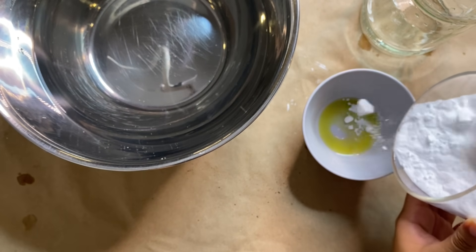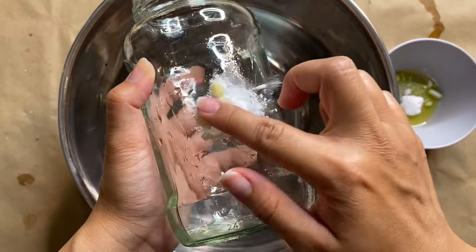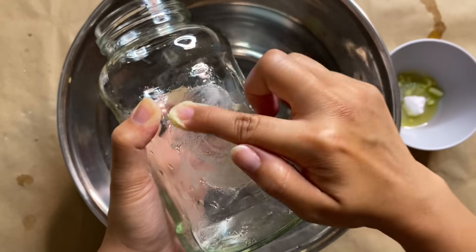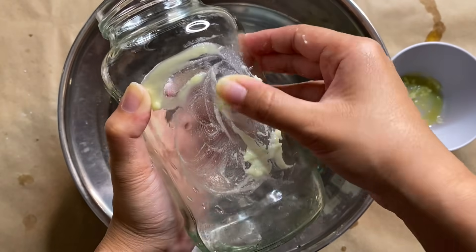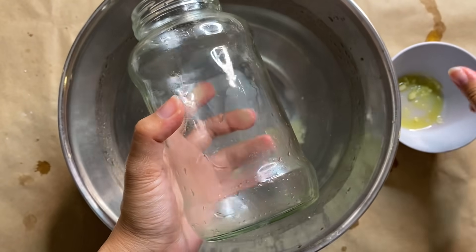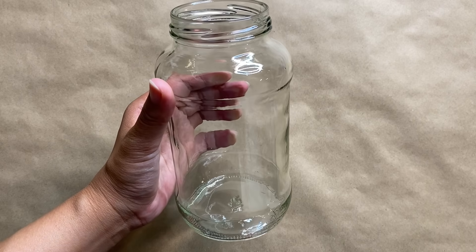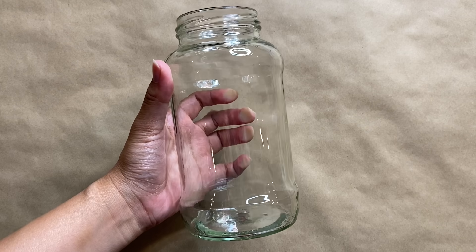Then I'm adding in some baking soda, which really helps scrub it all off. Stickers that don't come off cleanly are seriously the bane of my existence, and this little hack is seriously the best way I've found to clean your jars with natural ingredients. It's pretty quick to do and super satisfying to get everything off. I'm just wiping that all away and giving it a final wash with soap and water in the sink — now we have a squeaky clean jar, ready to use for our DIY project: a tea light candle holder.